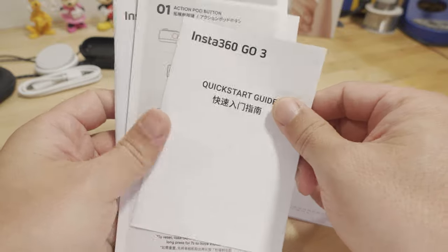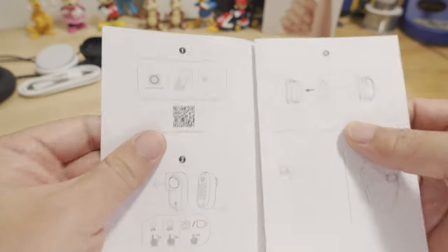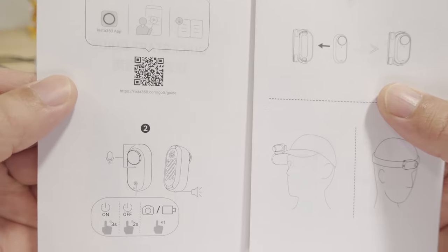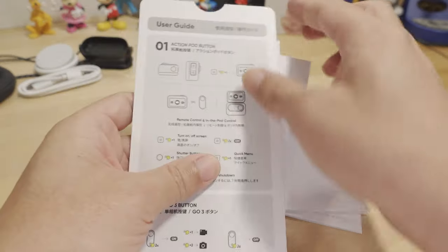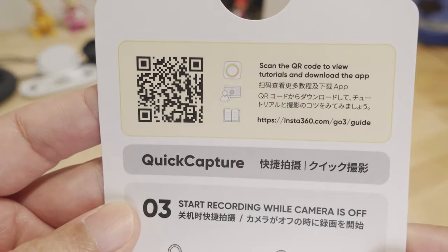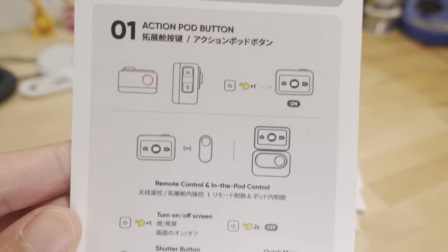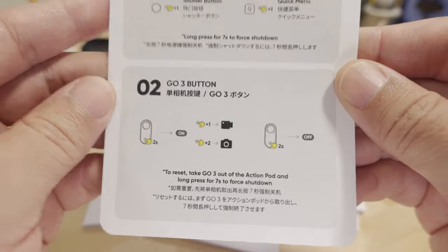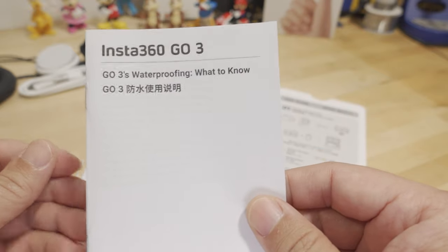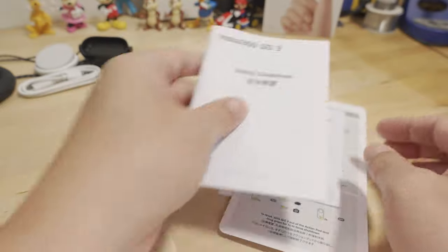In the box you also get documentation including some stickers, a warranty card, and a quick start guide with a QR code for online instructions. There's a user guide showing what the buttons do, and a waterproofing information guide that explains what you can and can't do with the GO 3 in terms of waterproofing — which I already covered — as well as a safety guide.